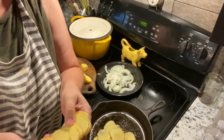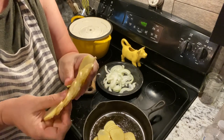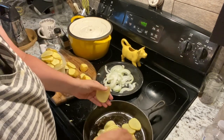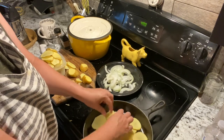As you can see, that makes really nice thin pieces — almost translucent they're so thin. And they're going to cook so much better. The thinner you get it, the better they're going to cook.